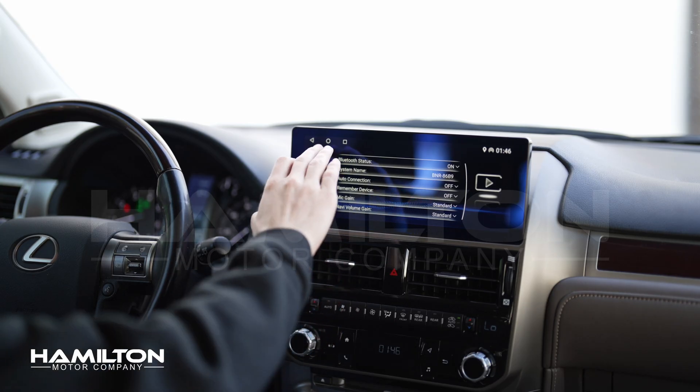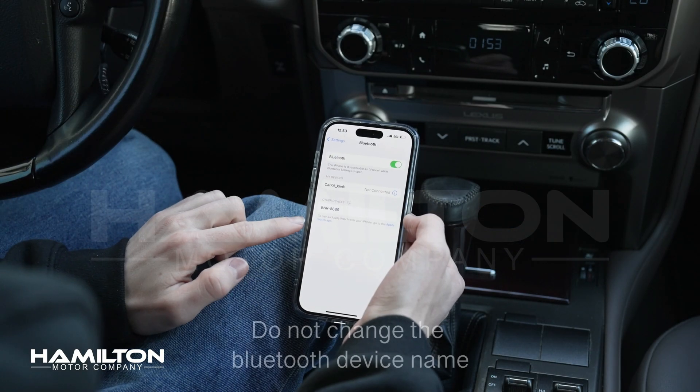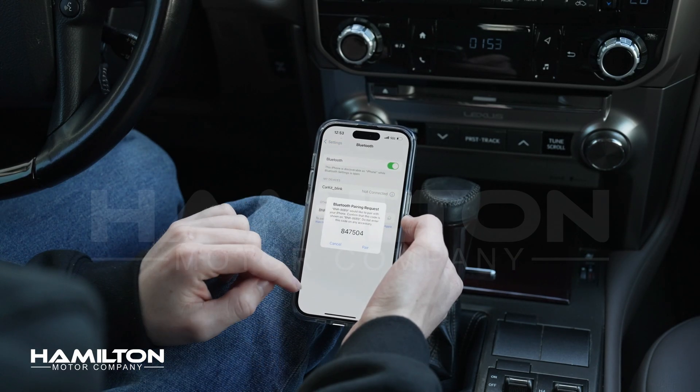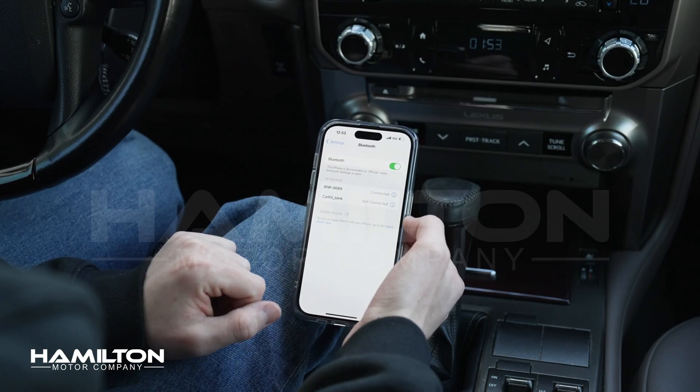Now, you'll pull out your iPhone, open up the Settings app, and then Bluetooth. Locate your new Bluetooth device in your iPhone Bluetooth menu and settings. Click on it. After you click on it, a pairing code will pop up. Go ahead and click Pair, then click Allow to Favorites and Contacts.